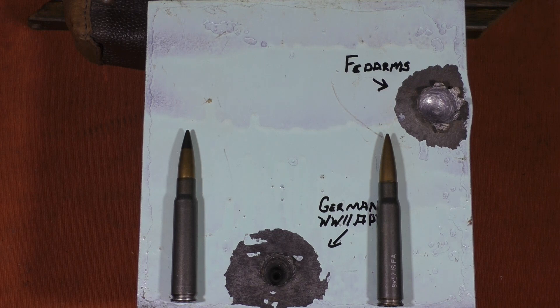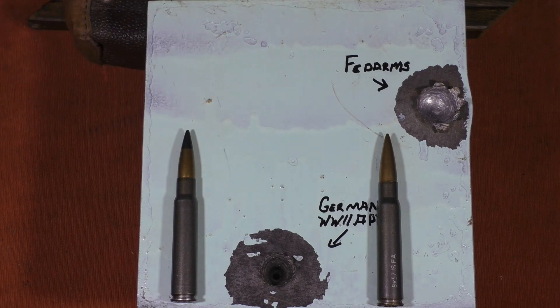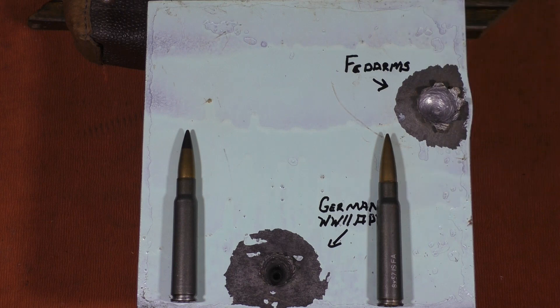Hey, this is John from Alloy211. In this video, we're going to be comparing the steel penetrative abilities of German World War II 7.92x57 APT armor-piercing tracer ammunition to remanufactured FedArms steel core 7.92x57 Mauser. We're going to be testing this against two different media: 1-inch mild steel, which is what we have in front of us, and 3/8-inch AR-400 abrasive resistance steel. Before we get into looking at the numbers and how they actually performed against the targets, let's go ahead and take a look at some shooting of the targets.